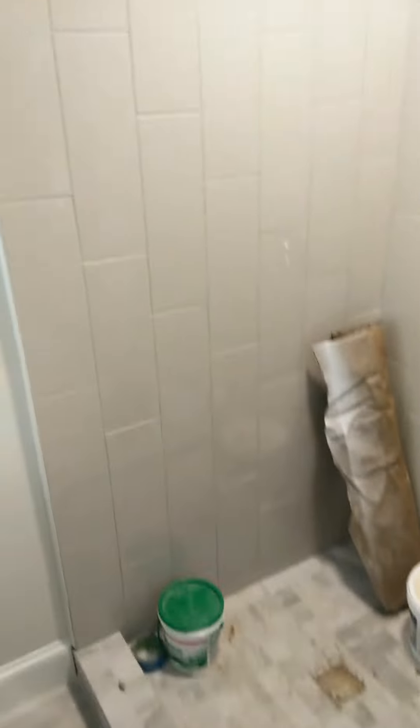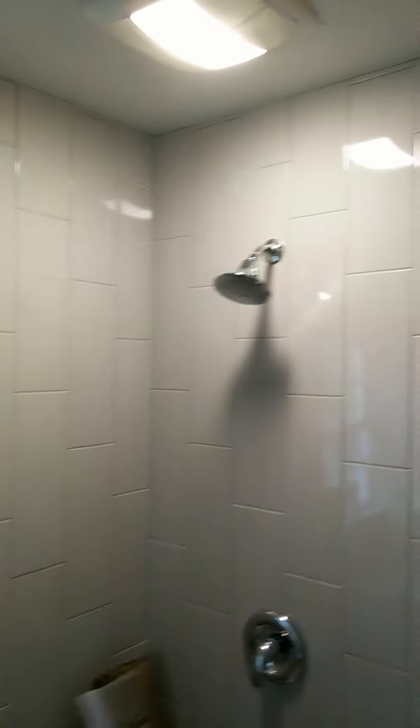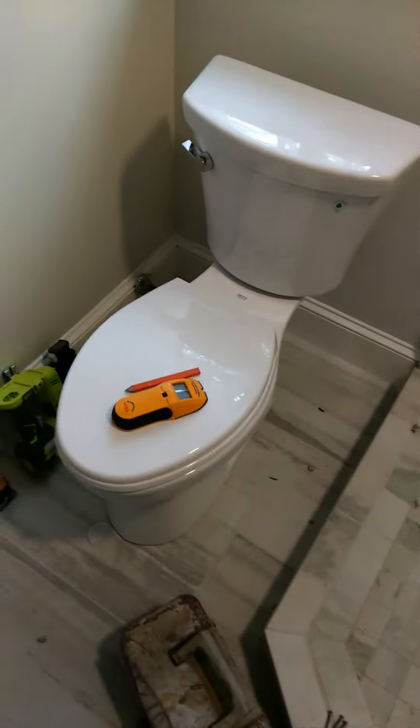Here's the bathroom that we did. You'll probably see some earlier pictures that I'll post. We changed the light here and the fan, updated the fixtures, set the tile, painted the walls, and just set the new toilet in.